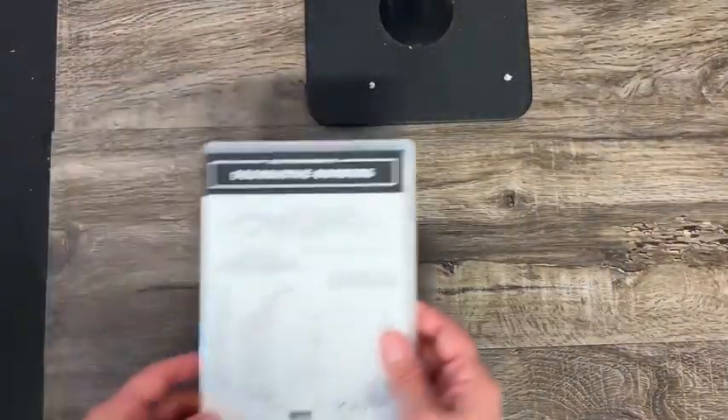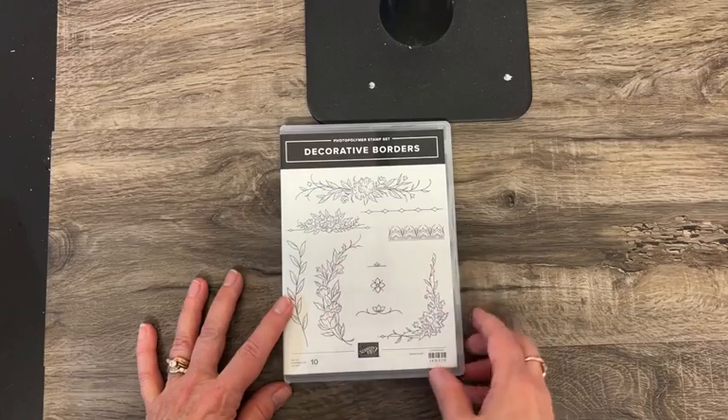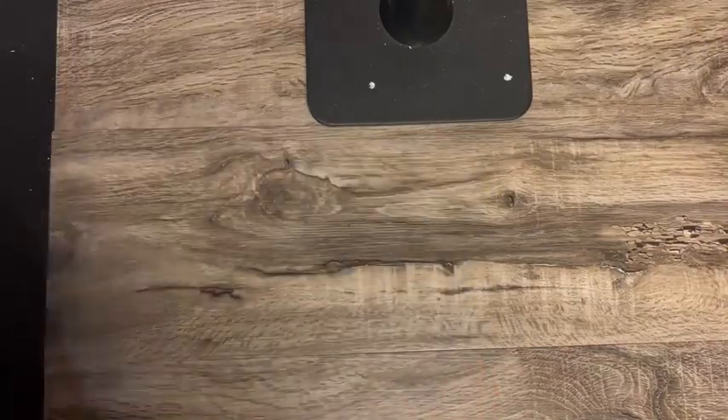And then this is one they gave us all at OnStage — some really pretty decorative borders.